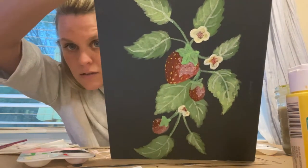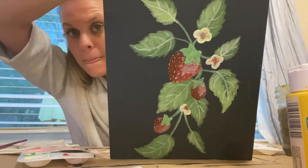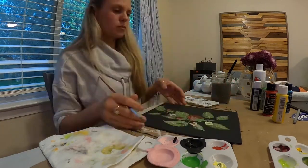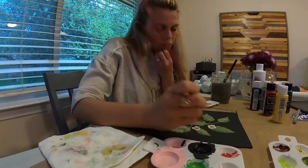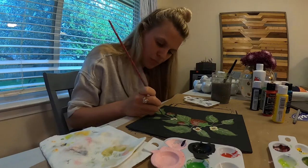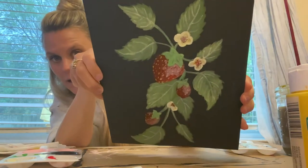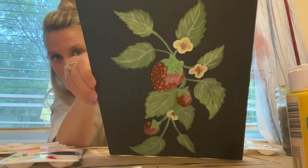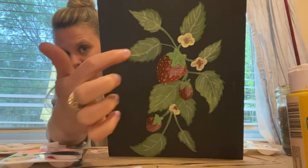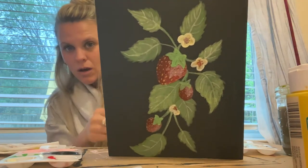Now you can see I've added some veining to the leaves, and we're going to go back and add some shadows. I basically just went through with a darker watered-down green and went around where I did all the veining in the leaves — didn't totally fill in, just kind of outlined a little bit. As you can see it makes them look a lot more realistic.